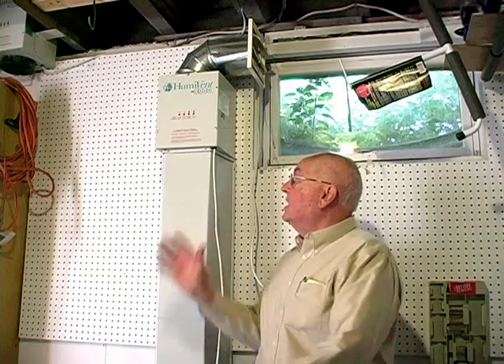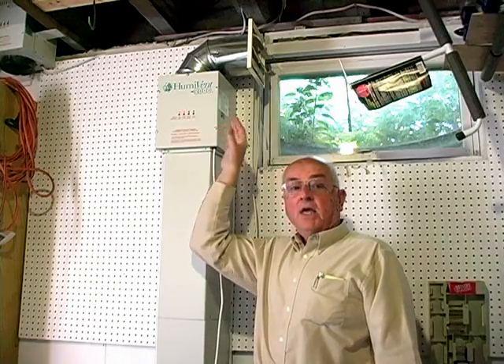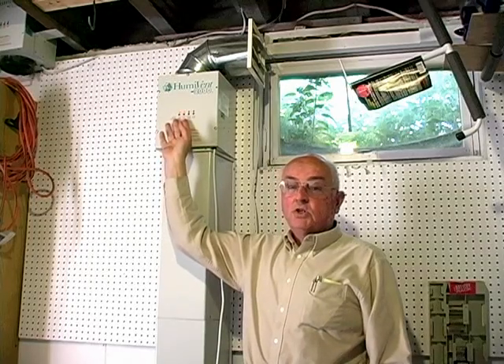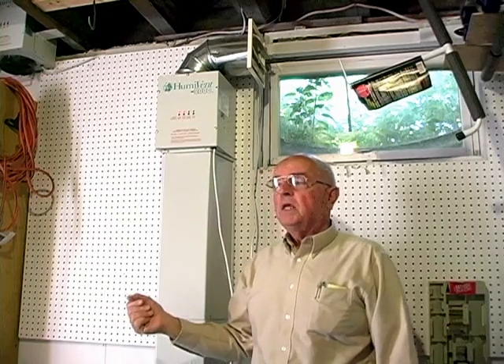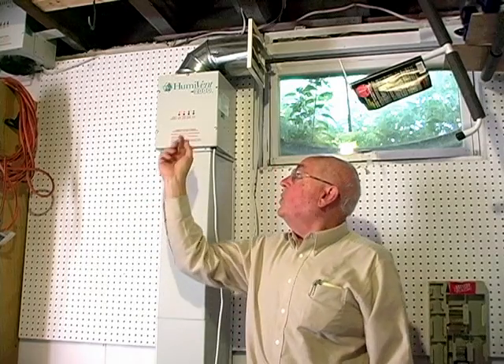This is what the Musty Basement Solution looks like — this is what we call our finished model. This unit goes up near the ceiling and vents to the outside, much like a dryer vent. It's a very simple system to control. You have either a summer setting or a winter setting — whichever season you're closer to is where you would set it.